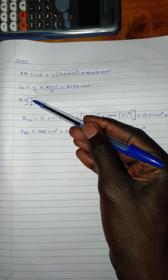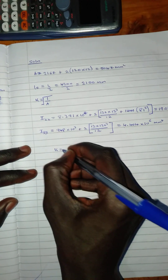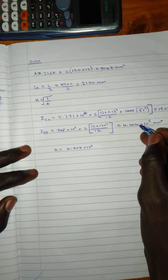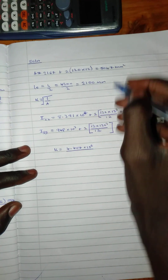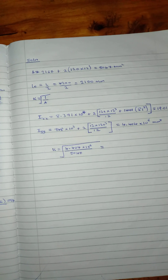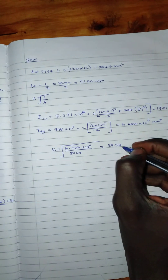We have calculated both I values. We use the least moment of inertia to find K. Comparing Ixx (19.01 × 10⁶) and Iyy (4.404 × 10⁶), we find that 4.404 times 10 raised to power 6 is the lesser value, so we use it. Dividing by the area and taking the square root, K equals 29.54 mm.